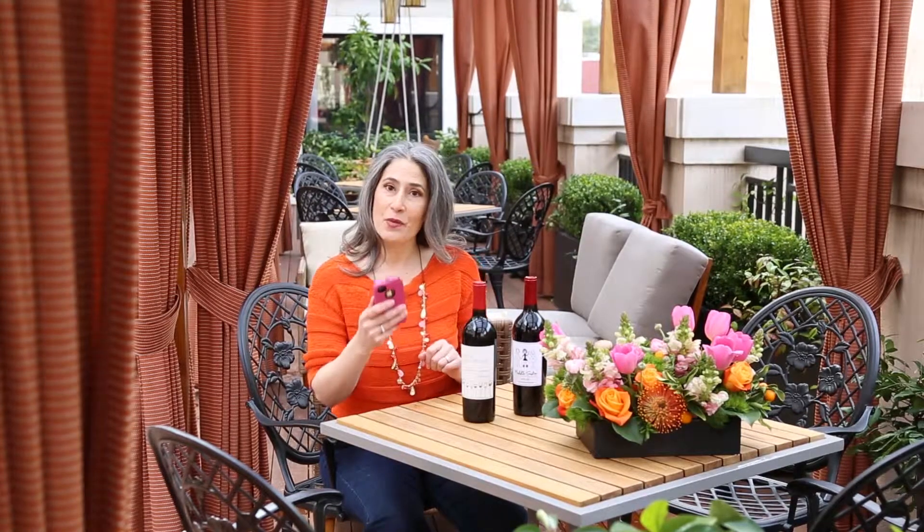Hi, I'm Aliza Sherman, Wine Sisterhood's digital diva. You've probably seen QR codes everywhere. A QR code is a two-dimensional barcode that you scan with your smartphone.